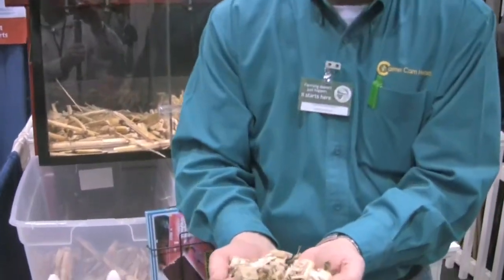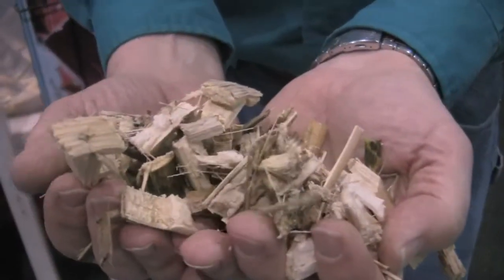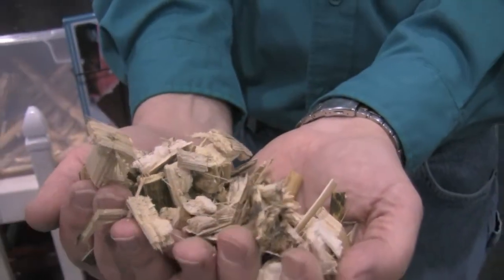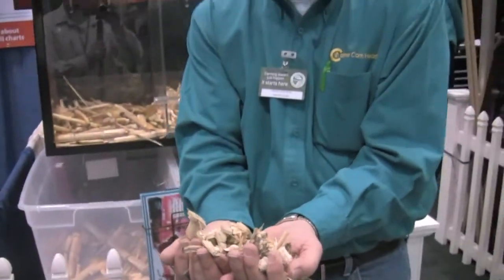Obviously we're here under ideal conditions with one stock that's dry, but you can see how easy it's going to be for the microbes, the bacteria, and the earthworms to get in there and start to eat this and take it down their holes with them, and the decomposition process will start right away.